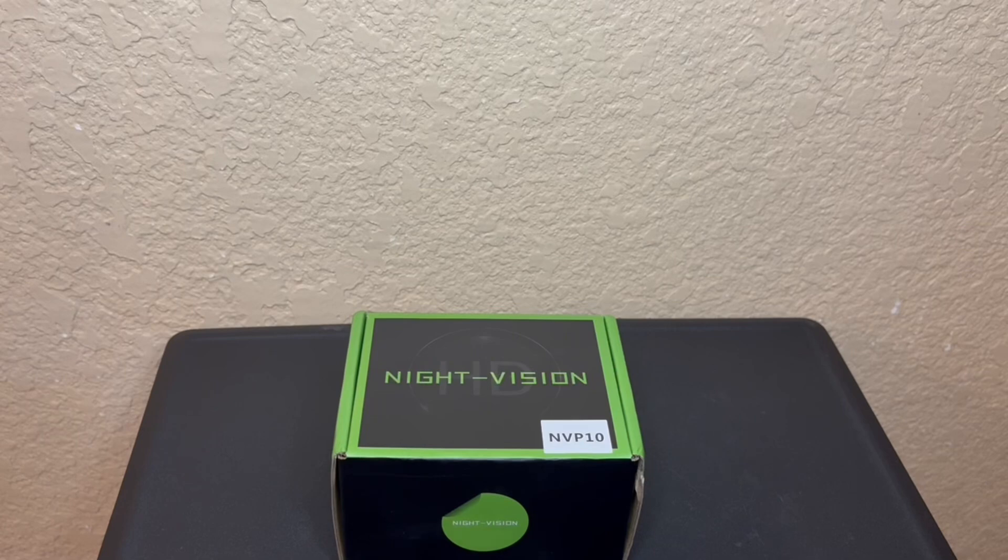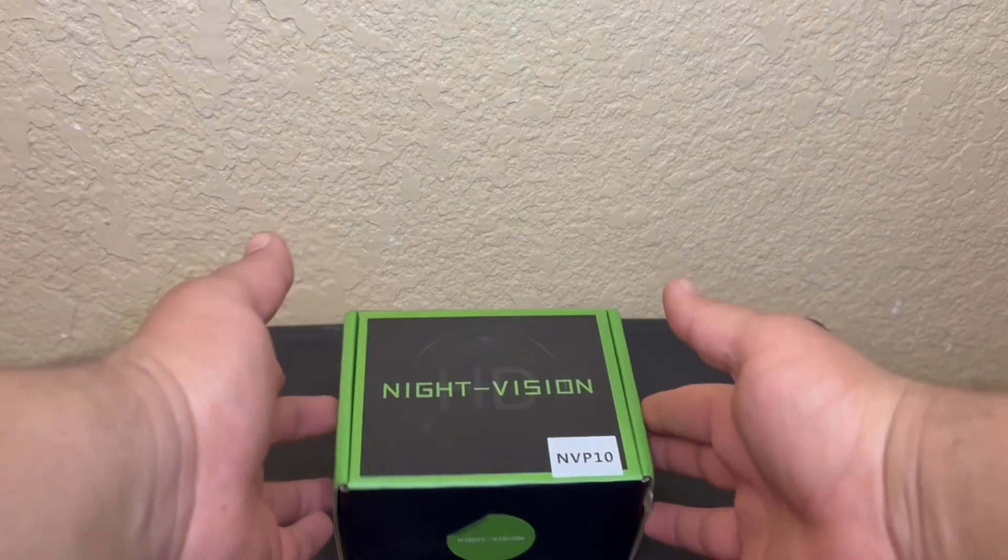Welcome to the channel. Today we'll be taking a look at the MVP 10, a mini night vision device.